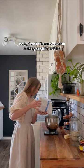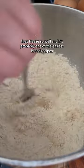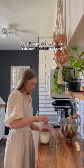Every two to three weeks I'm making English muffins. They freeze so well and it's probably one of the easiest bread recipes. I start by measuring out 700 grams of bread flour, 35 grams of sugar, and 12 grams of salt into my stand mixer bowl.